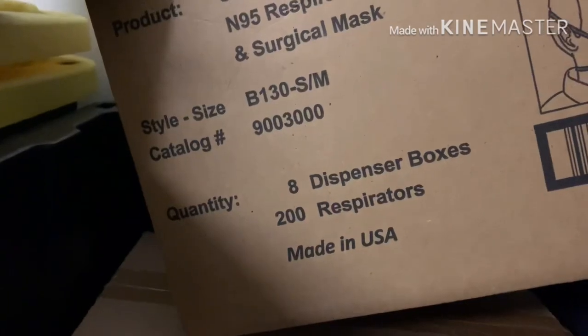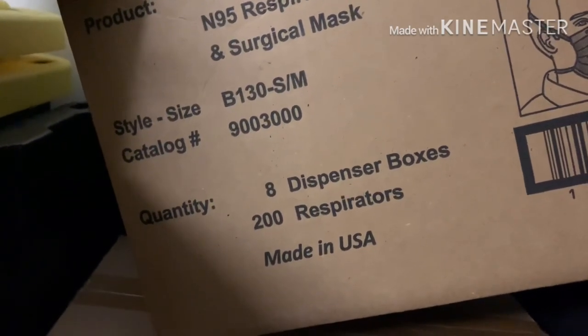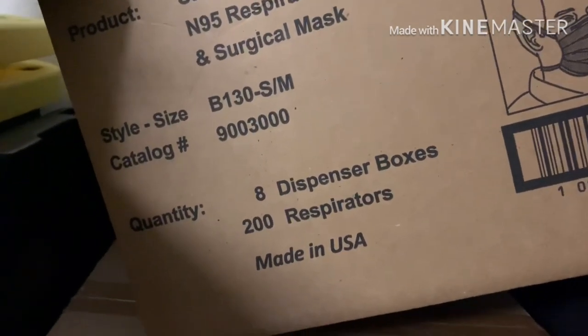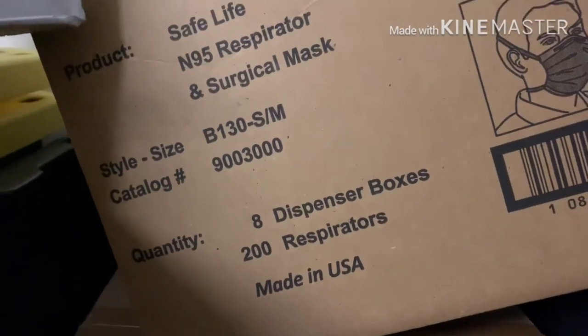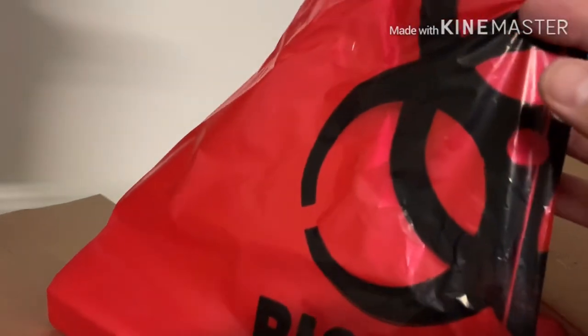Each box has 200 masks and I have two boxes, so I have 400 single-use respirator masks. The way you want to use these is: after use in an infected area, don't touch the mask — take it off and dispose of it. You're going to want biohazard bags to properly dispose of used masks and other infected waste.